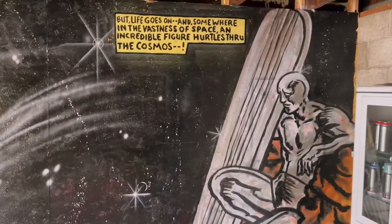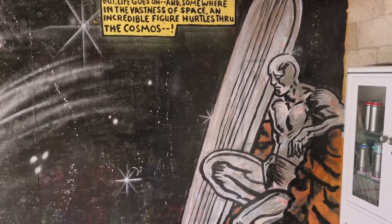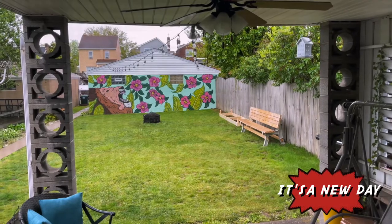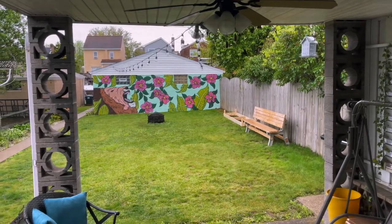Life goes on, and somewhere in the vastness of space an incredible figure hurls through the cosmos. New day, listening to the sounds of the birdies and it's raining — let's get to work.